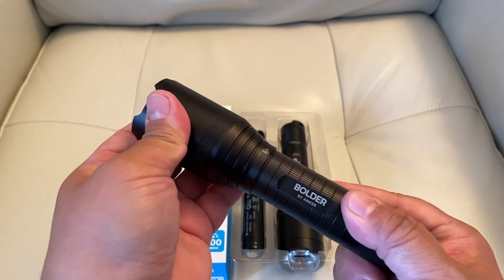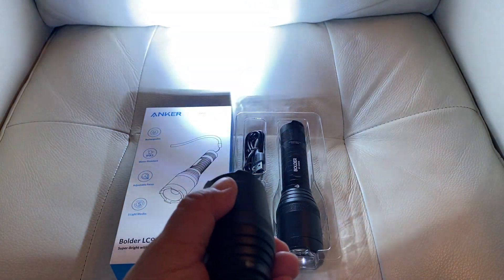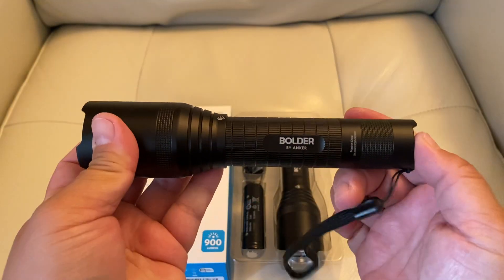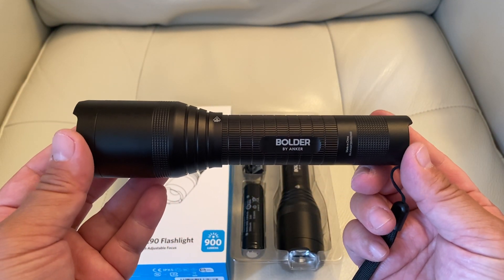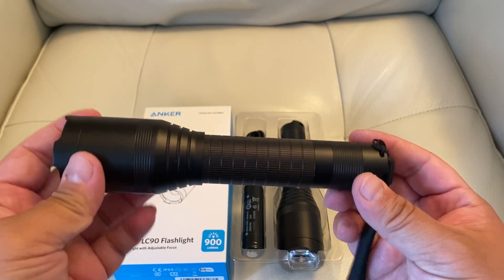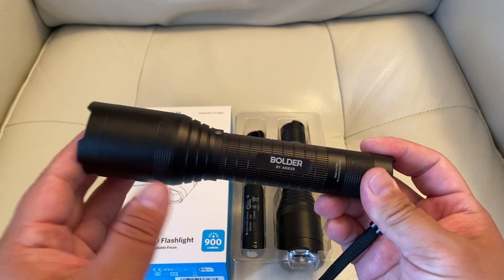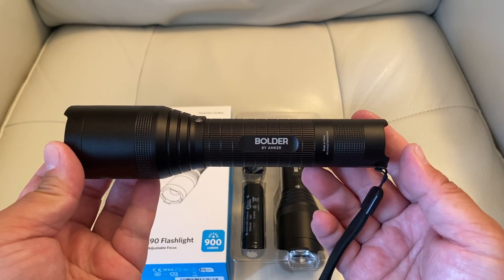You just push and pull on this little headpiece right here to adjust the focus of the light — super easy. I just love the fact that I don't have batteries sitting around anymore for my flashlights. I can just have this one to charge and go for a long time, then recharge it again when it dies.